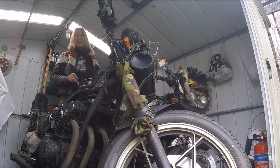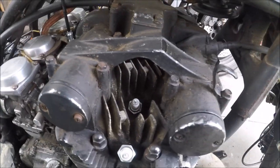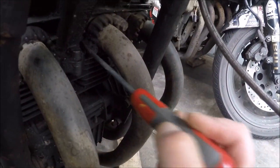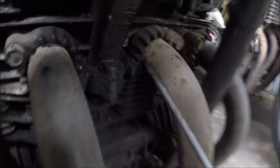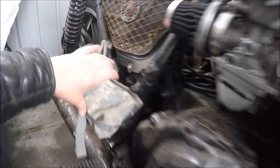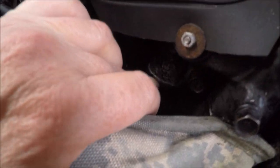Hi folks, and welcome back! Well folks, I'm still waiting on electrical parts arriving. So in the meantime, I'm cleaning the engine up. There's still loads of dirt on it, and I want to get the rear brake master cylinder off so we can see why it's leaking. Keep watching!